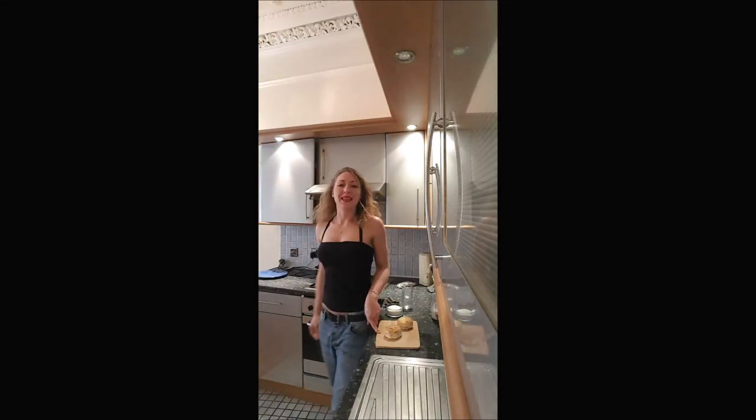Welcome back on Bouche-À-Bouche. This is Delphine and I'm showing you in this video how to realize a mirror chocolate icing.